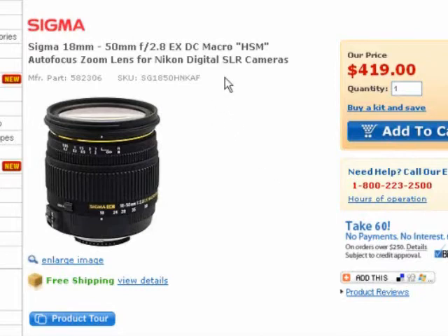This lens I've found to be fairly responsive as far as autofocus goes. It's got a little knob right here where you can switch between manual and automatic, and the manual focus works quite well too.